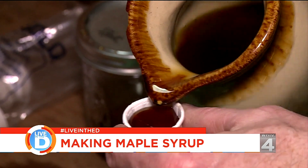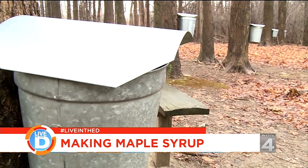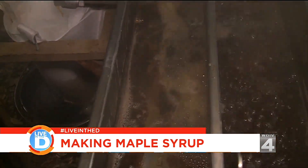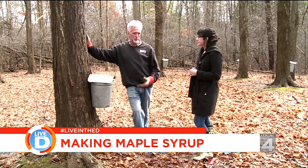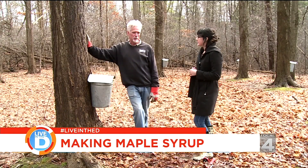We collected probably close to a thousand gallons of sap, and last year we made about 25 gallons of syrup. We're not into it for quantity — we're here to demonstrate for students and the public how this is done.